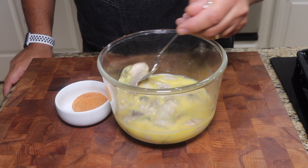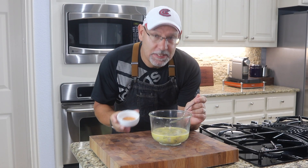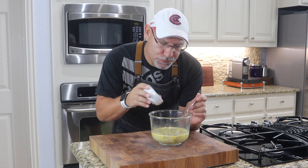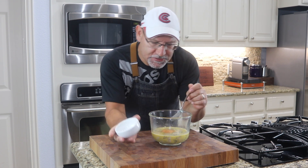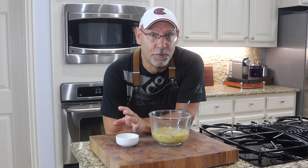Alright, let's make an oyster po'boy. These are just some extra small Pacific oysters that I have soaking in a couple eggs and a little bit of milk. I'm gonna add about two teaspoons of Creole seasoning to this mixture. Now we're just gonna let these soak until we're ready to bread them.